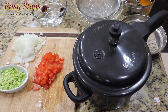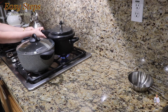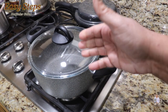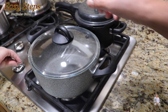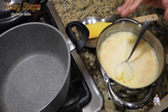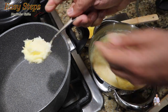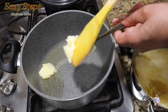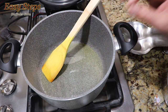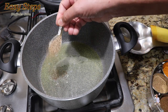Once we hear one whistle, turn off the gas and let it sit until it cools down. While the dal is cooking, we'll prepare our tadka. Get a pot, start the gas on medium, open the lid. Add about one and a half big spoons of desi ghee — desi ghee really brings the taste to dal fry. Add one teaspoon of cumin seeds and cook for about 10 seconds.